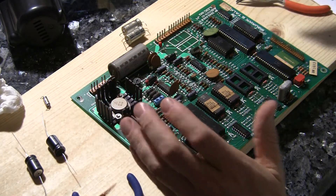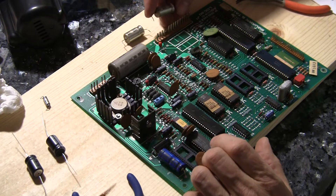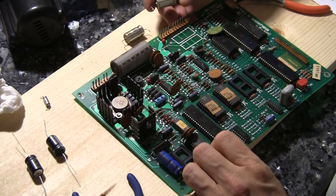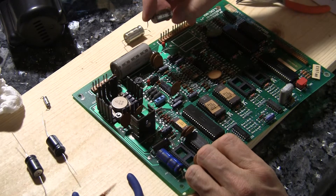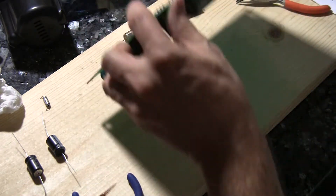I'm down to just the last few components. I just pulled these two — this is C37 and C38. I'm about to pull this big one off here, so let's take care of that.